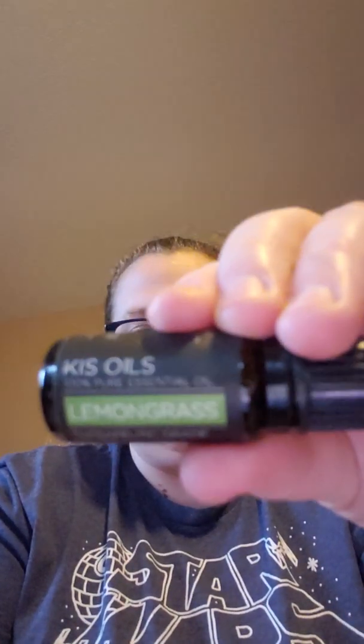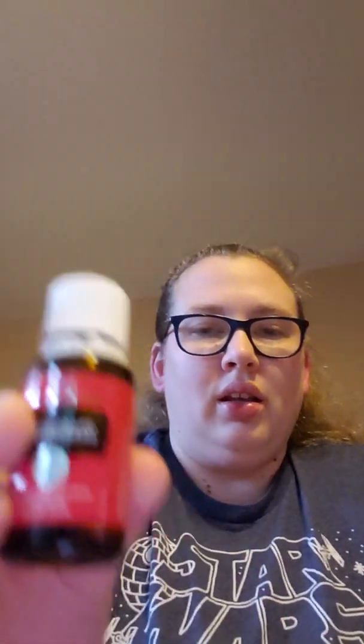I'm gonna start with the KISS and then compare it to the Young Living. Here's the KISS lemongrass — this is one of my favorite scents. This one has a really really grassy smell. I could smell it from down here when I opened it. It doesn't necessarily smell bad, it just doesn't smell a whole lot like lemongrass should smell.